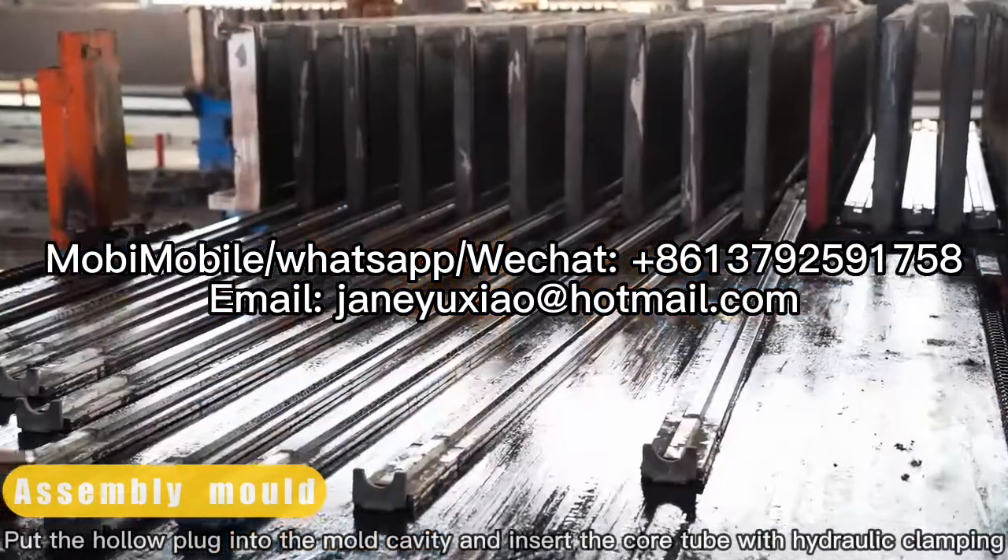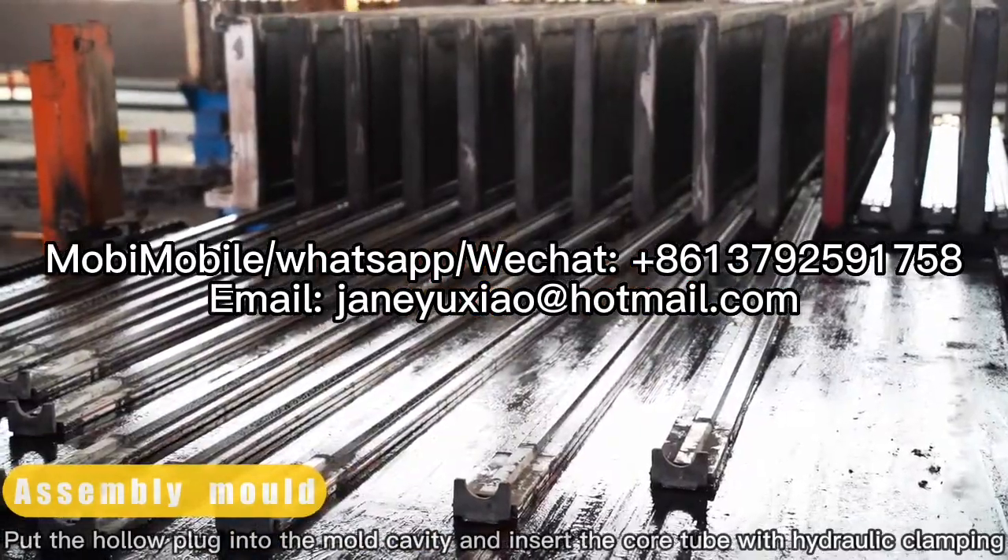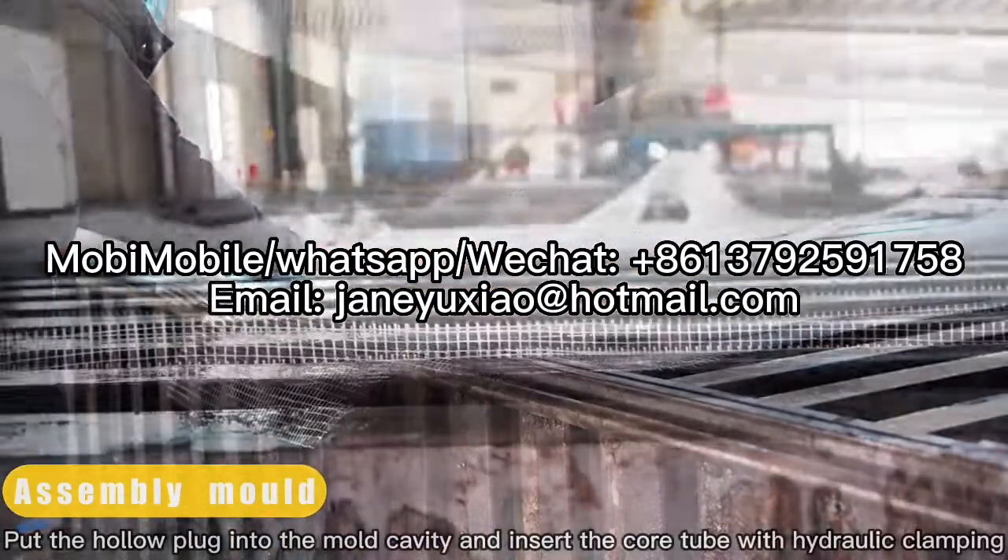Put the hollow plug into the mold cavity and insert a core tube with hydraulic clamping.